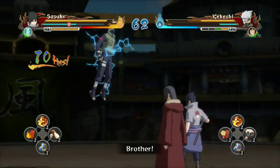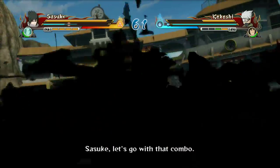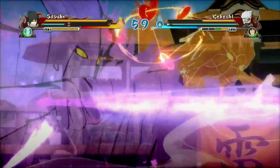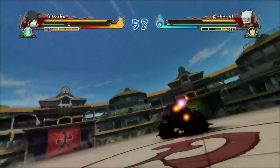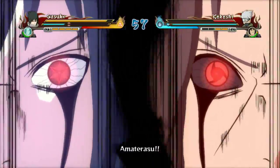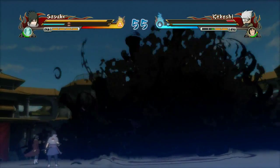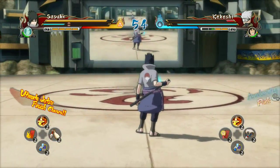Welcome back to my channel. Today we're going to be talking about, and I'll be showing you, how to do this awesome combo with Sasuke Uchiha. It's really simple. I suggest that you do this when the opponent online doesn't have any subs. The game is Naruto Storm Revolution, so let's get right into it.